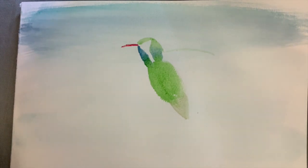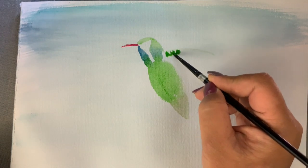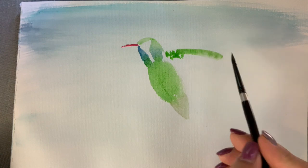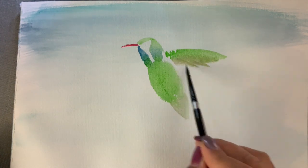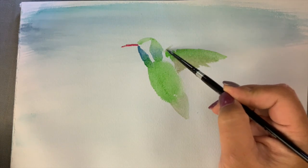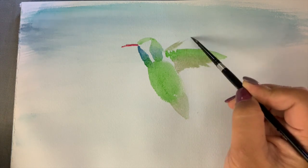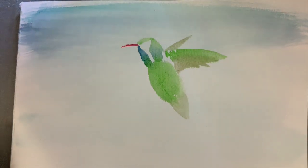Despite the hummingbirds' family being the world's smallest bird group, they are very territorial. My favorite story of a hummingbird is one we named Pip. He frequently visited our house thanks to my parents putting out fresh hummingbird food in the feeder. Pip's feathers caught the sun and his green looked like a vibrant junebug — he truly gave off a metallic sheen. Pip was also the tiniest little guy I'd ever seen.